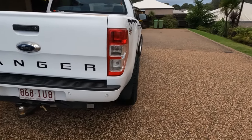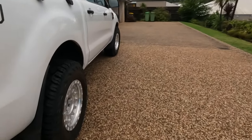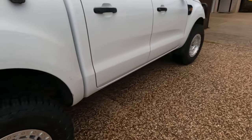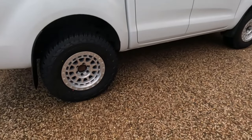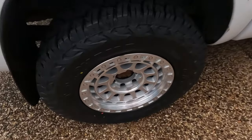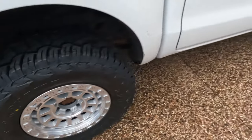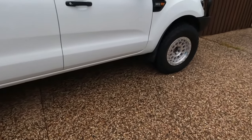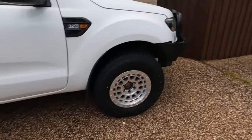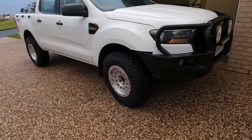I'm definitely going to have to invest in some flares — just some slimline ones. They came up real good. That ceramic coating stuff made them feel really soft to touch, and I can already tell it's going to be a pain keeping water out of there, but I like it. It came up real good.